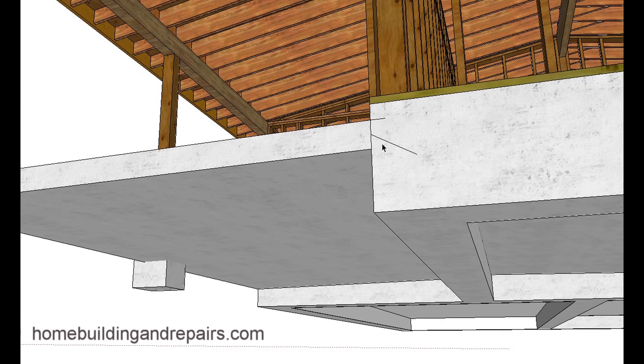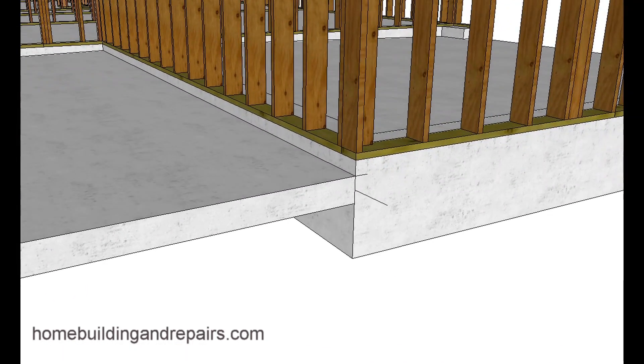The line here represents the angle that I will be drilling for the dowels. Most of the time engineers are going to require you to drill them straight and then use epoxy. This angled approach might give you a little more advantage if something were to separate, whether you use epoxy or not. I've done this quite a few times and even consulted with an engineer who thought it was a great idea.